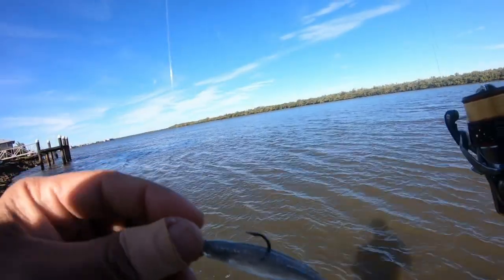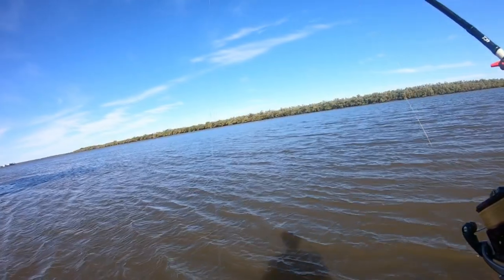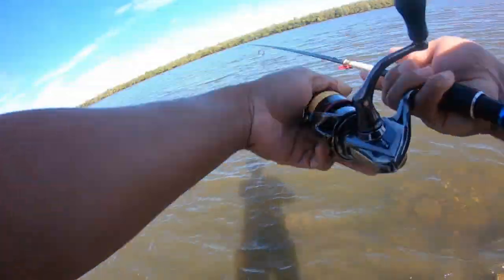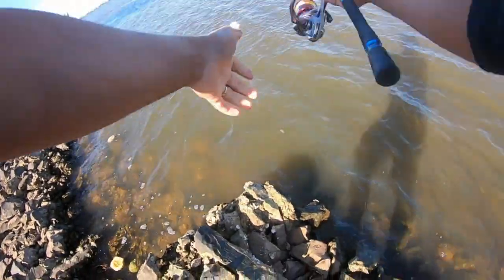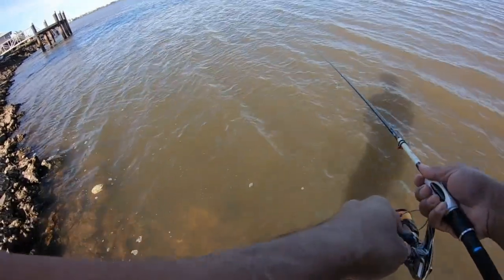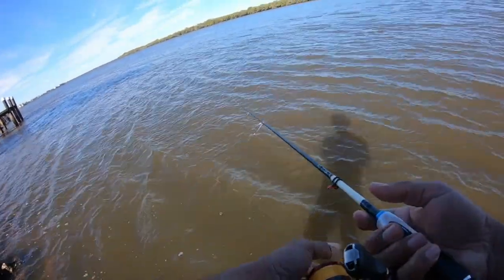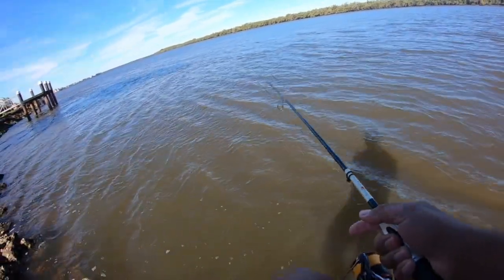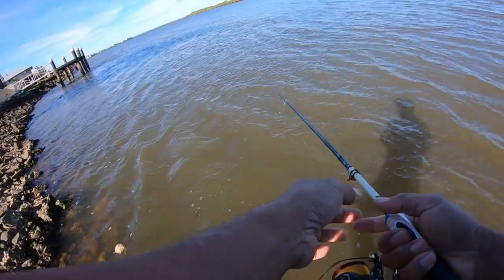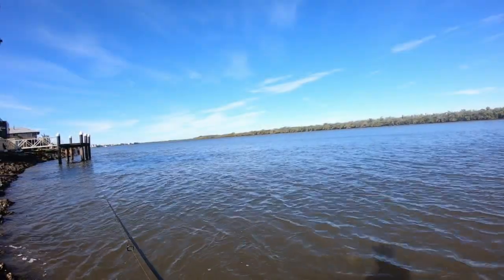Alright, this is a jerkhead size one, quarter ounce big head. I'm gonna work this cast against the wind because I've got the wind behind me. What I'm gonna do is just kind of feed the line in until I hit the bottom.